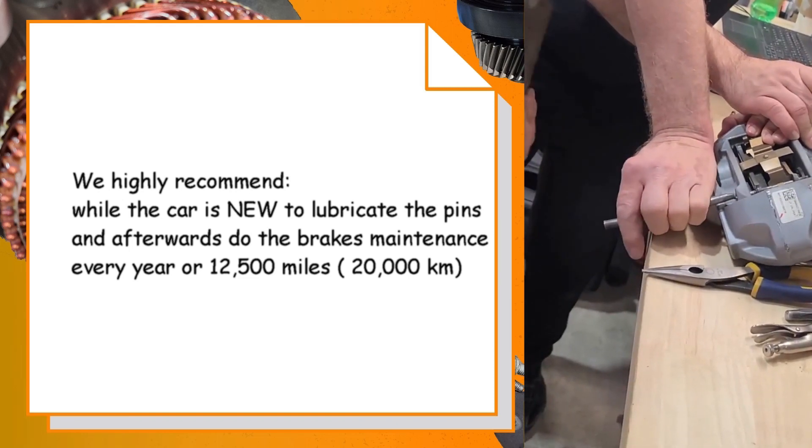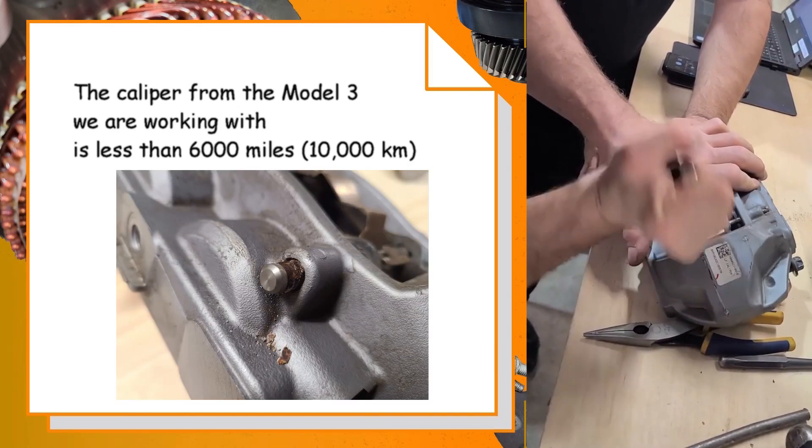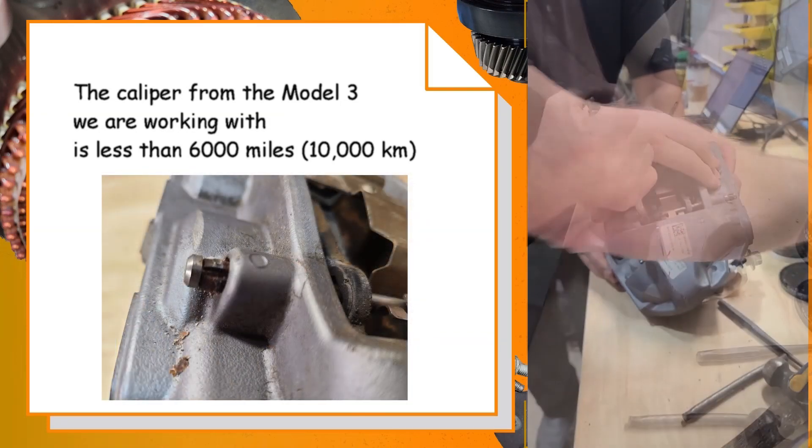The Tesla Model 3 retaining brake pins are mounted dry from the factory, and this makes it even harder to remove these pins without doing further damage on the calipers after the recommended first service.